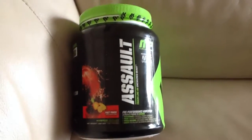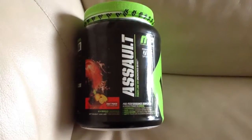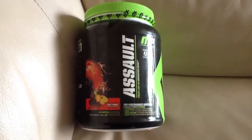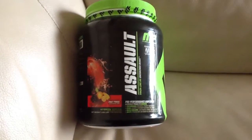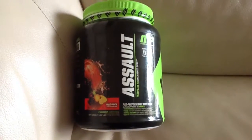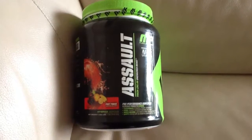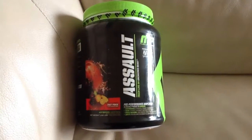Hi guys, it's Andy again from Andrew Walsh Personal Training, just doing a quick review on a pre-workout that I've heard very good things about. It's Muscle Pharm's Assault. It's quite big in UFC — there's a lot of big names using it, so I thought I'd give it a go.